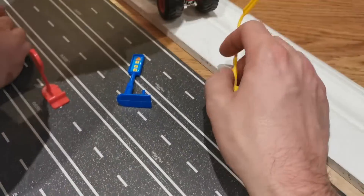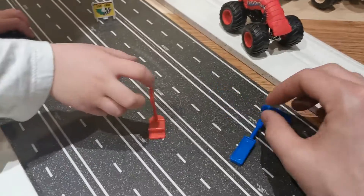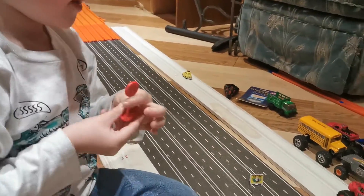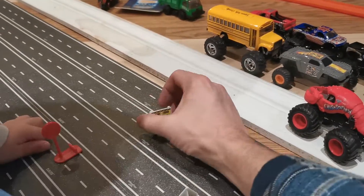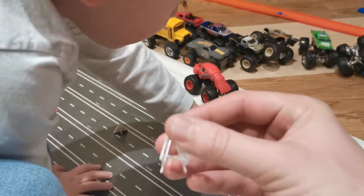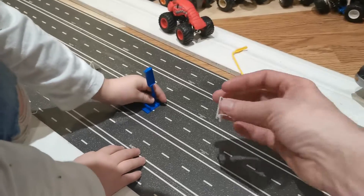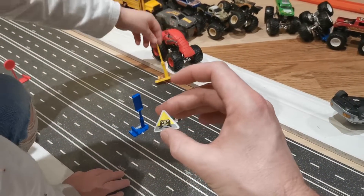We got a street light out of there, and a one-two-three-go sign, another slippery road sign. That sign's kind of neat — it has a little plastic stand that holds the sign up like a real sign. And then there's this other cool three-sided pylon.